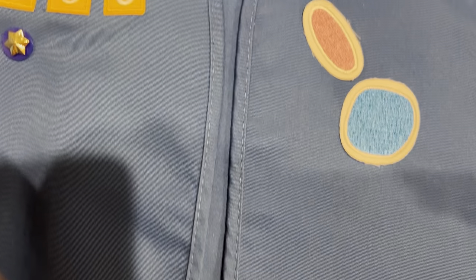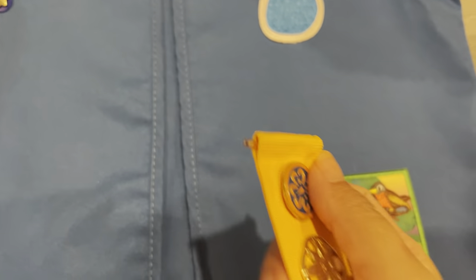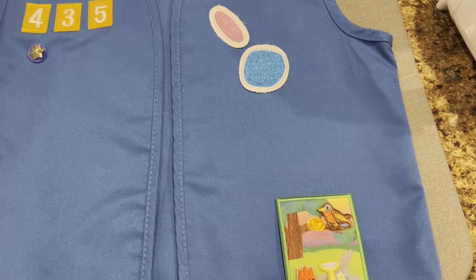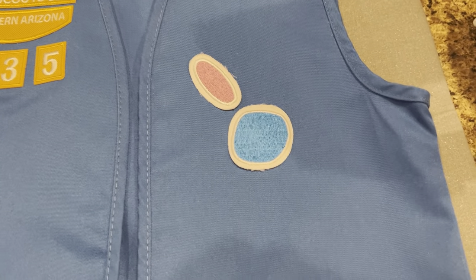Honestly, this vest doesn't really get too dirty — last year it didn't get so dirty so I didn't have the need to wash it that much. But once you wash them, the patches will kind of start to peel off, so I think it's best to just hand wash.